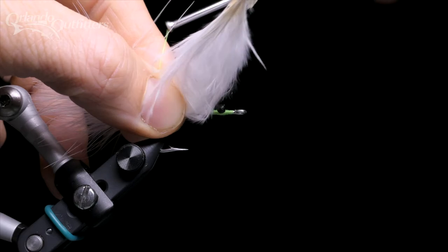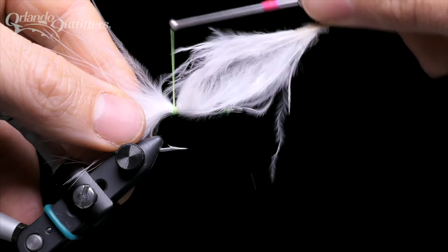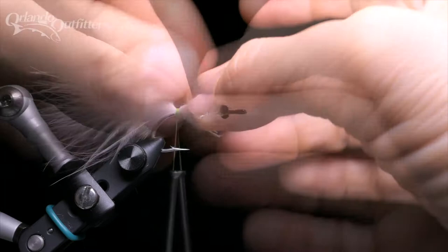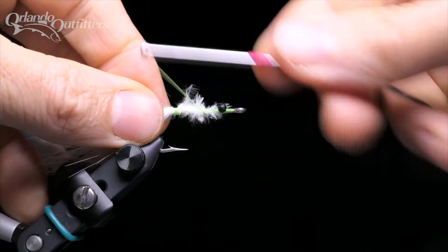Continue around the marabou, then pull firmly to pull the loop of thread you just captured down to lock the marabou in place. Do it again, then follow with a few locking wraps. Next, pull the butt end of the feather up at an angle and cut with the scissors parallel to the hook shank to form a taper — this will give your finished fly an evenly tapered body. Wind the trimmed marabou ends down with open thread wraps. Don't worry about binding all the loose pieces down; they'll be covered up anyway.